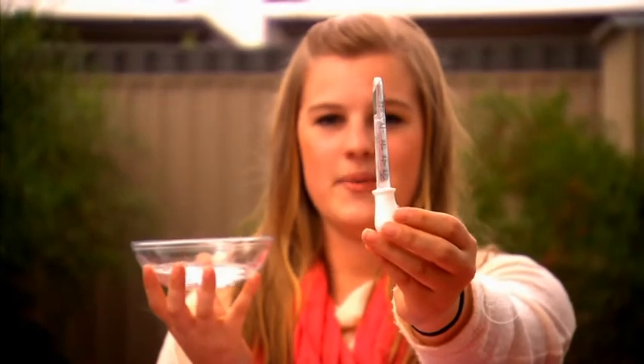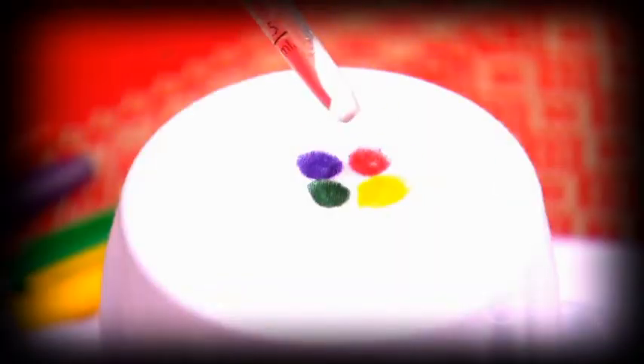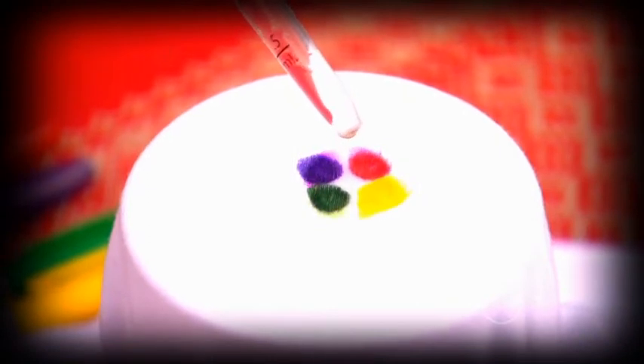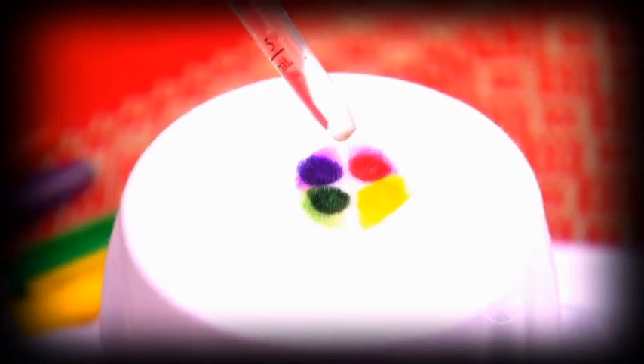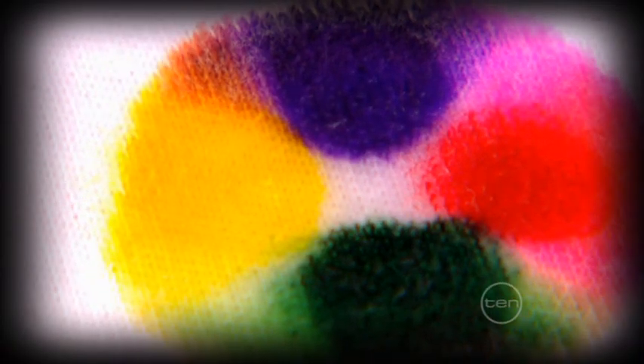Next, grab your eye dropper and fill it with rubbing alcohol. Simply drip the rubbing alcohol onto the middle of your dots about 15 times. You should start to notice the experiment working straight away, and the effect gets larger as you leave it longer.